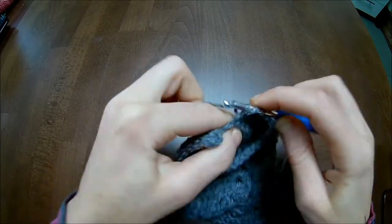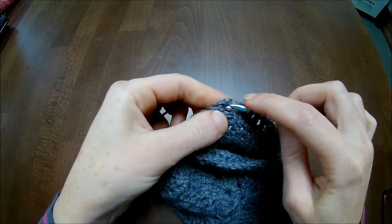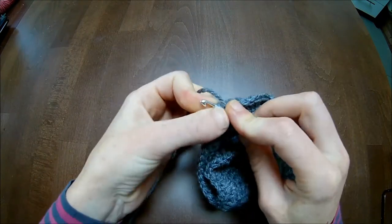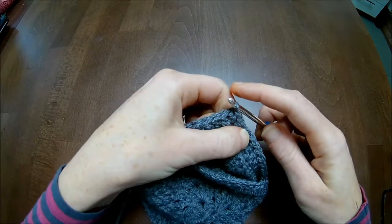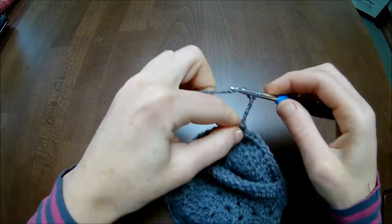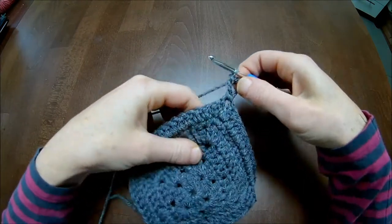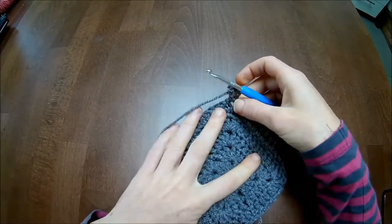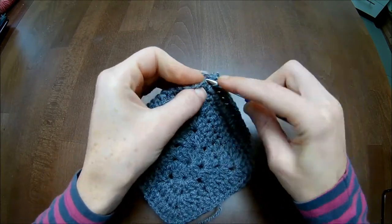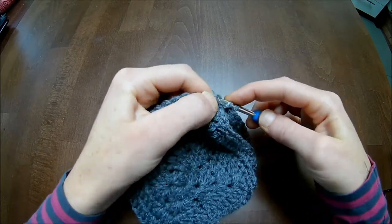If you have more stitches than you're counting, just skip them in the valley - it's nothing to worry about, you won't see it. Now we're up here and you slip stitch into the third chain from your four, and slip stitch into the chain-one space. Chain four, turn, make your double crochet in the chain space as well. It's actually exactly the same as you have done on the body.